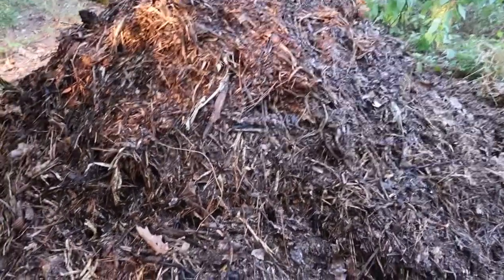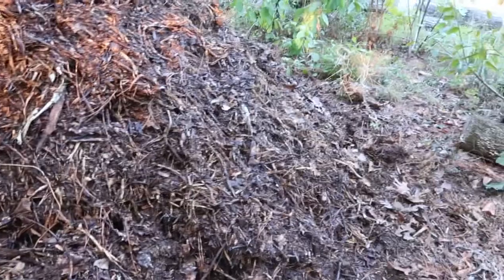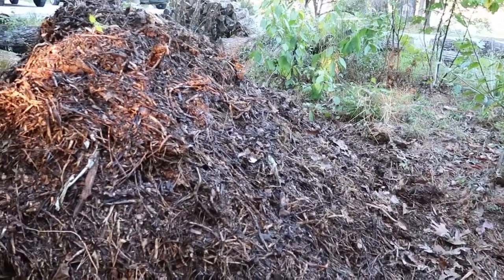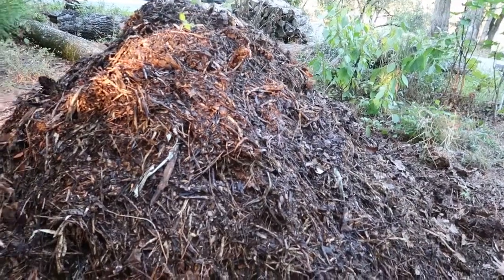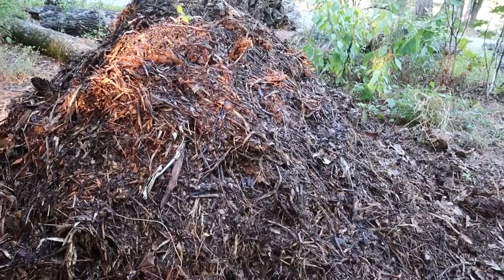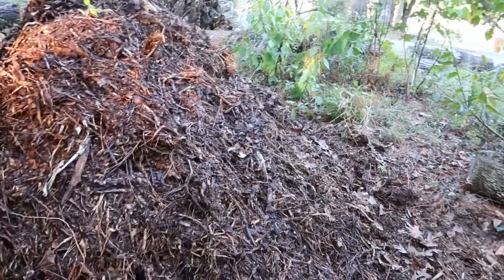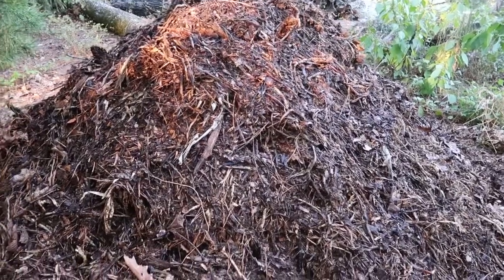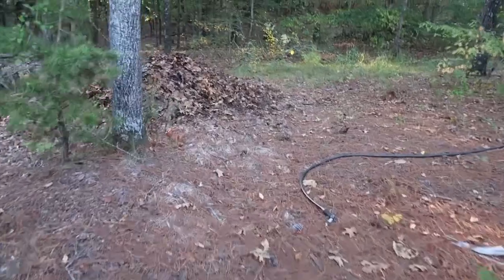I mixed a lot of greens in with all these browns inside, and that's going to start that chain reaction of heat inside that will really start breaking this down. With fall and winter coming, the temperature is going to work against me, so I'm going to have to keep it piled up, keep it moving, and keep it aerated so that the breakdown will be quicker.